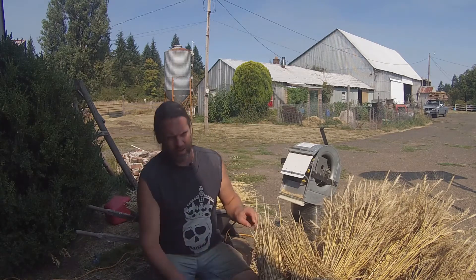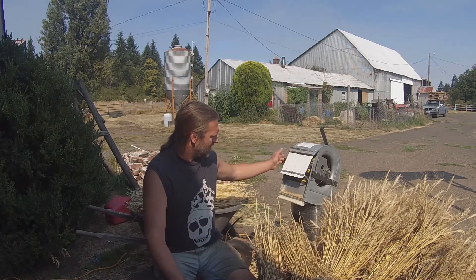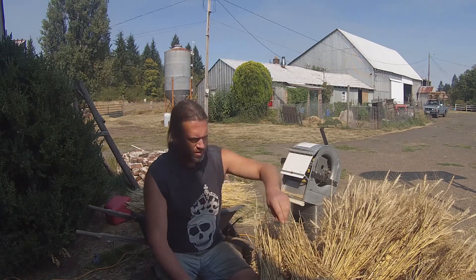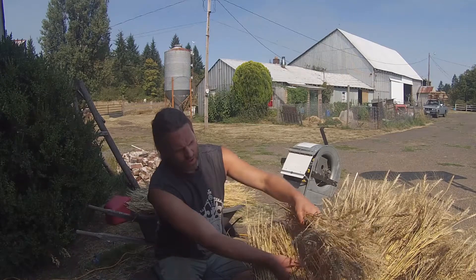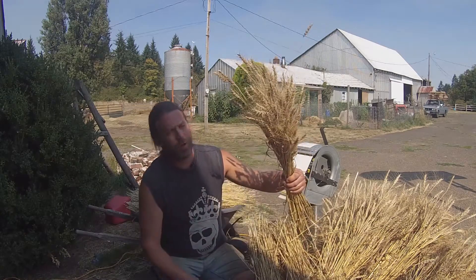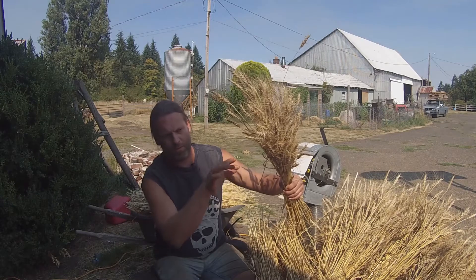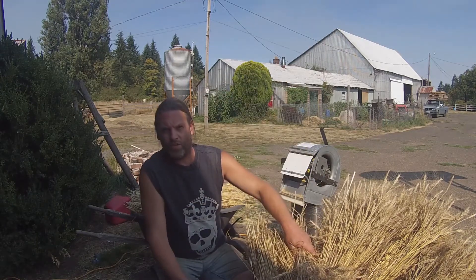Hello, I'd like to demonstrate for you today my home-built, self-designed grain thresher. This was designed primarily for my spring wheat harvest. This is hard red spring wheat, and I did it as an experiment this year. I found that threshing — removing the kernels from the stalk — is probably the most labor-intensive part.